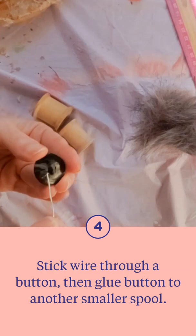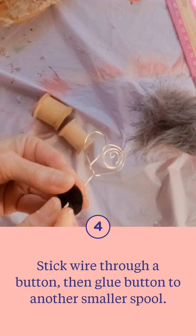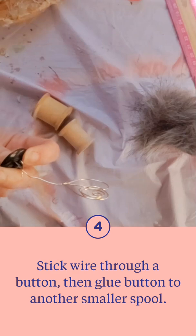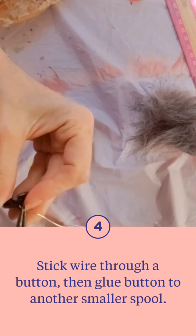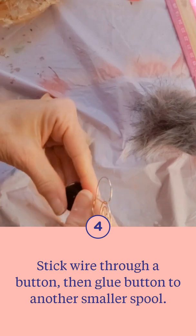I found that a button works really well for this. This button actually has holes in it and it has one of those little pieces on the top — I don't know what you call that — but you can wrap around that little piece where you would sew it, knot it around real good, and use your wire tools.